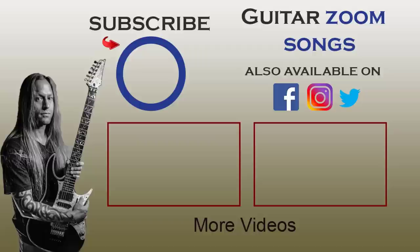Take care, practice hard, and I'll talk to you soon. Hey, Steve Stein here — thank you so much for watching this video. If you enjoyed it, please do me a favor and like it and share it. Make sure that you subscribe to this channel so you're always notified when I release new videos. And lastly, if you have any song requests, please look in the description — there's a link that you can click on and request a song, and I'll do my best to get to it as soon as possible.